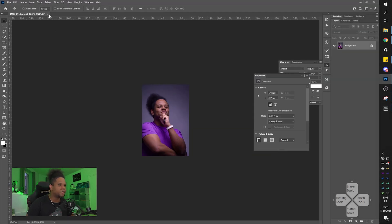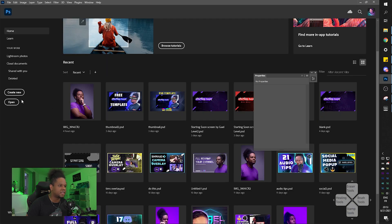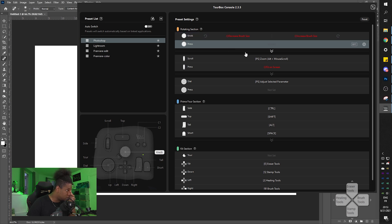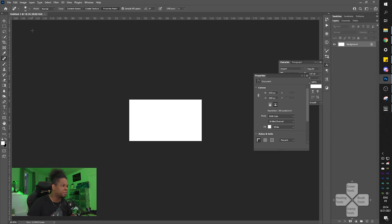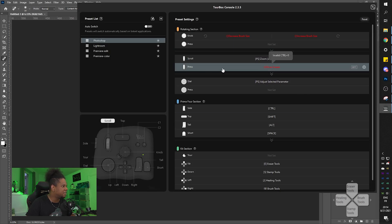Let's open up Photoshop. There's a picture of my face - let's open a new project and pretend we're making a thumbnail. Testing the D-pad: eraser tools, brush tools, stamp tools, healing tool. Let me test the scroll - it's set to zoom and fit on screen when pressed.